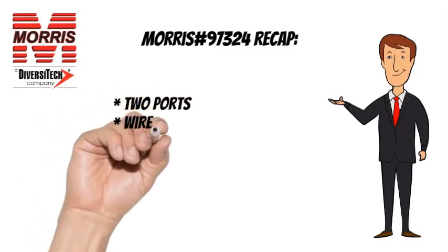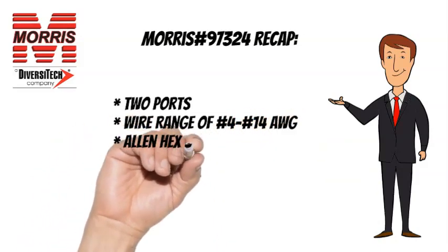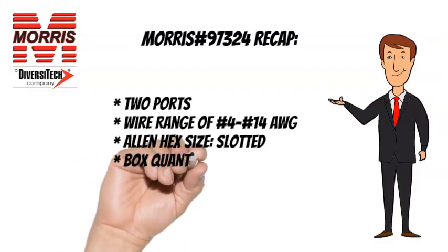To recap, the Morris 97324 has 2 ports, a wire range of number 4 through number 14 AWG, an Allen hex size of slotted, and a box quantity of 12.